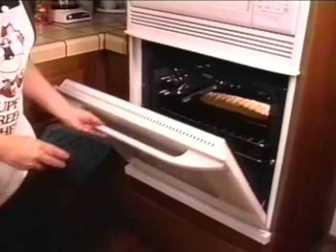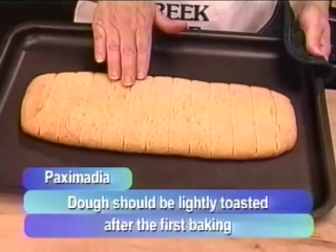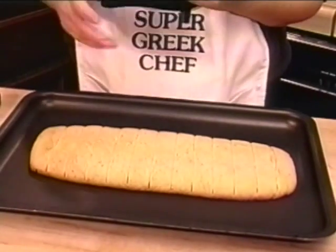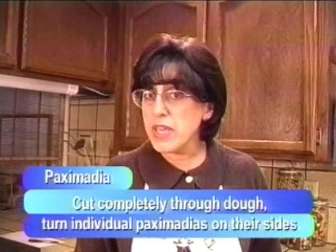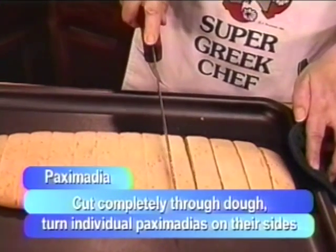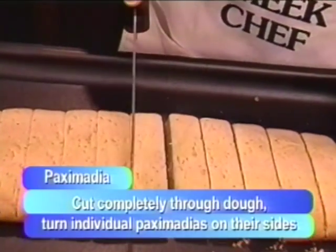It's been about 25 minutes. I checked the Paximadia at 20 minutes and they were still a little too light, so now I'm taking them out. As you can see, they're very light — not toasty brown at all, just very, very light, and that's what we wanted. Now that they've come out for the first baking, it's time to cut all the way through where I scored before. If I had baked them completely through, they'd be too dry and crispy to cut. So I'm cutting all the way through the scores while the dough is hot from the oven.